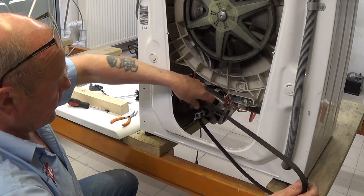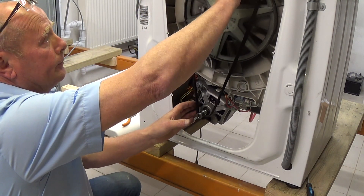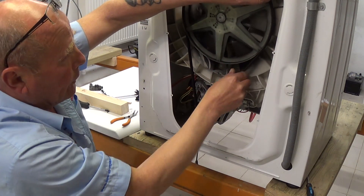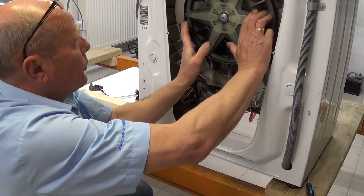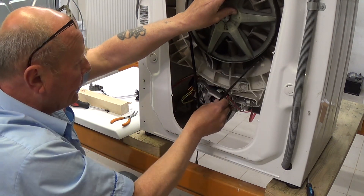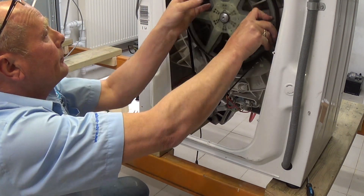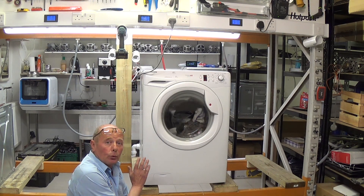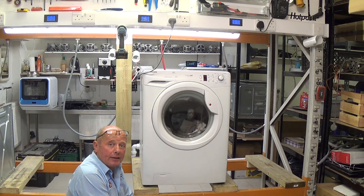Next we need to put the belt on. The easiest way is to put it onto the motor first, take it up onto the pulley wheel, then rotate the pulley wheel until the belt goes on. Then rotate the drum — I've still got a full load of clothing in this — to make sure the belt is sitting comfortably in the middle of the top pulley wheel. We've put the back of the machine on, plumbed it all in, and it's on test and working perfectly.